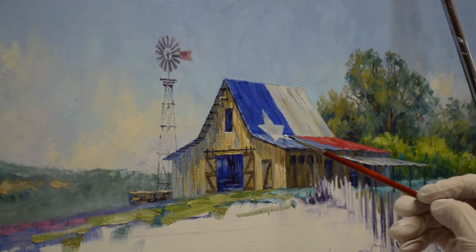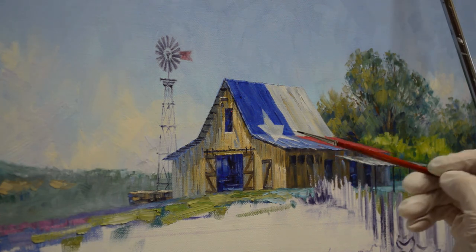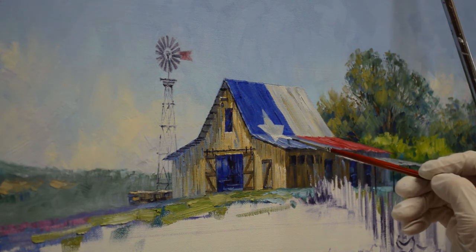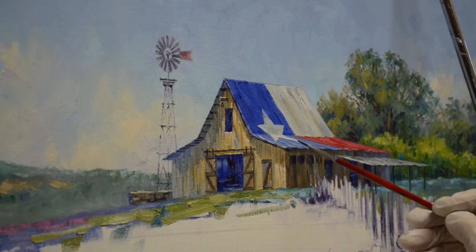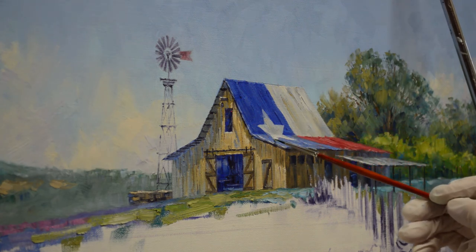So this is how we paint the roof of the barn — we paint that Texas star on the barn. Our flag is so pretty. I just love it. I was not a born Texan, but as they say, I moved here as quickly as possible and became an adopted Texan. So that's how we paint our Texas flag on the barn.